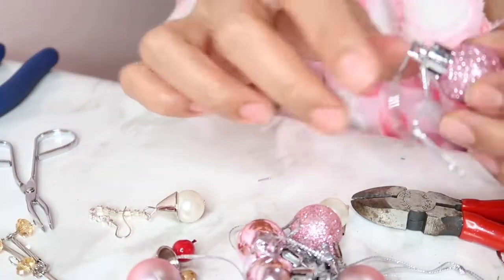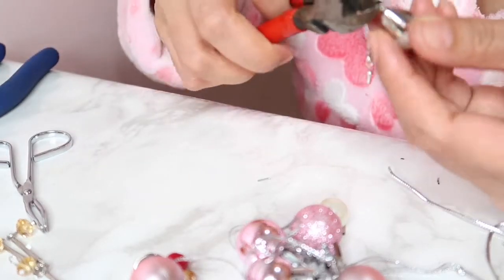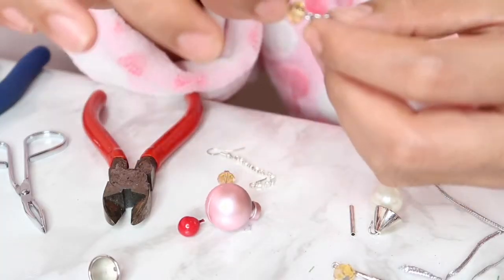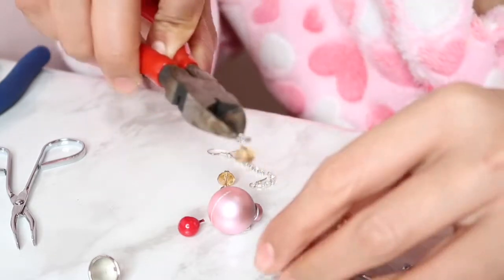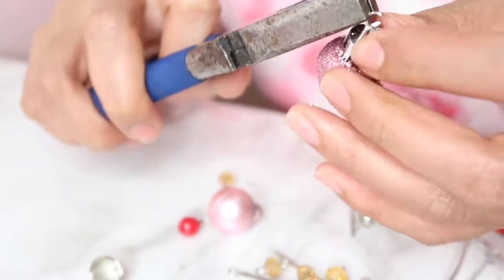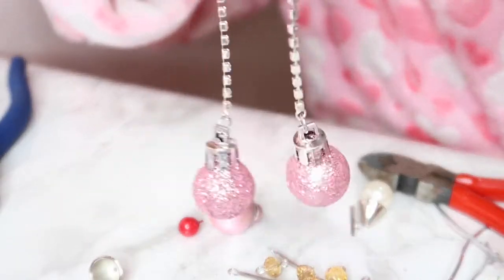That's the first one done — I'm so excited for the second one because it's going to be glittery and shiny. I'm sorry because sometimes the camera doesn't focus very well. This is my first DIY earrings that I've made. It's just easy like that — put on, clip on, lock on, and it's ready!